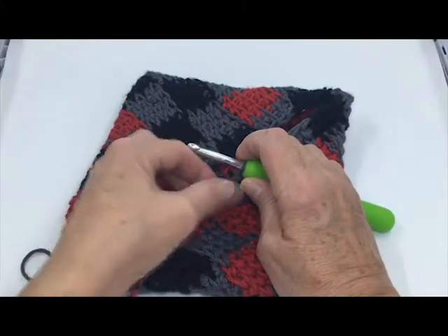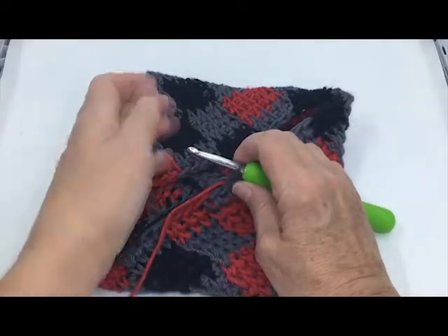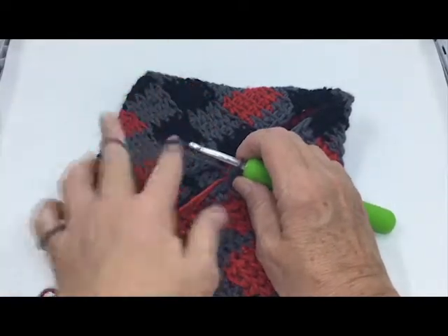I'm Laura Hickman. This morning I'm going to show you how to do color changing when using the tapestry method in crochet.